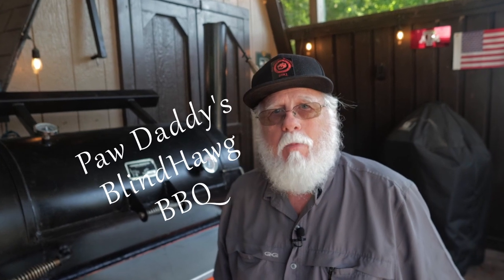I'm Paw Daddy from Paw Daddy's Blind Hog BBQ. Today we're making what I think is absolutely the best pork loin recipe available. I love it and I'm sure you will too.